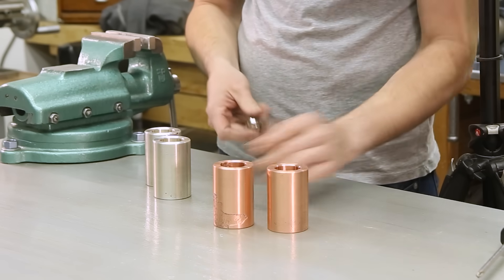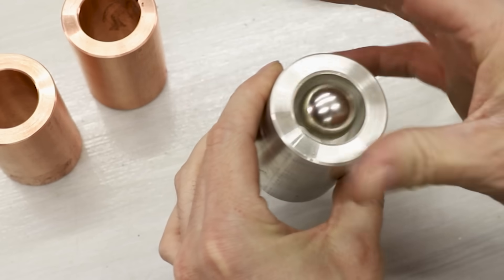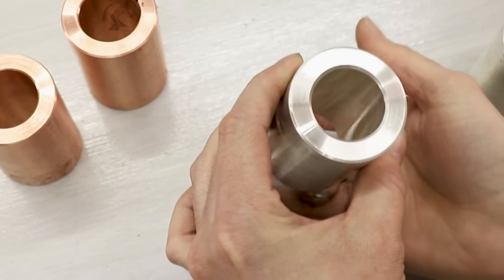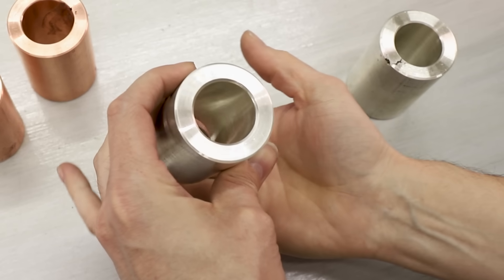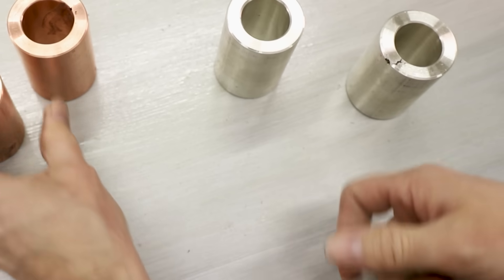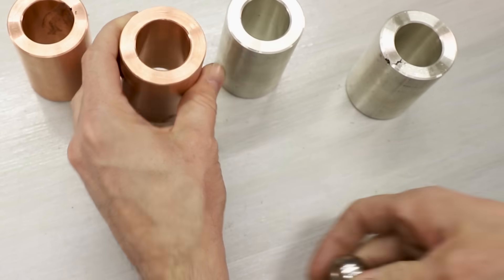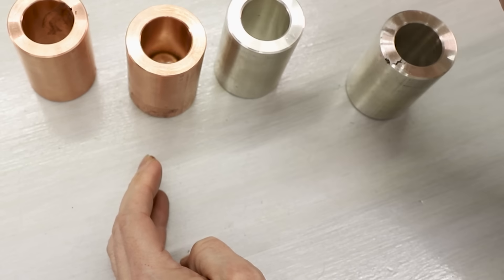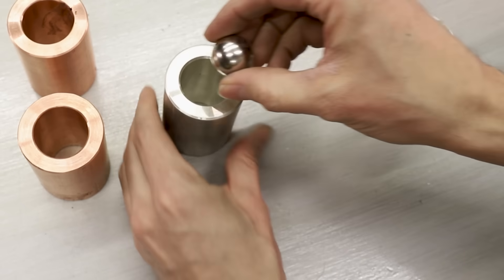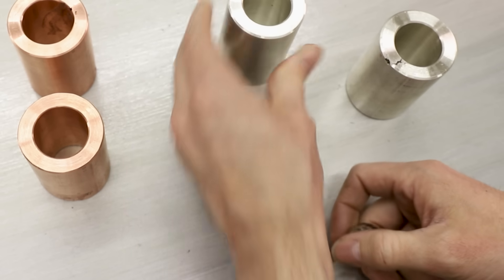Okay, let's try the silver. Oh well, that's actually worse than the copper. It must be because it's sterling. Yep, that definitely goes through the silver tube faster than the copper. Weird. Definitely faster. Wow, I did not see that coming at all.